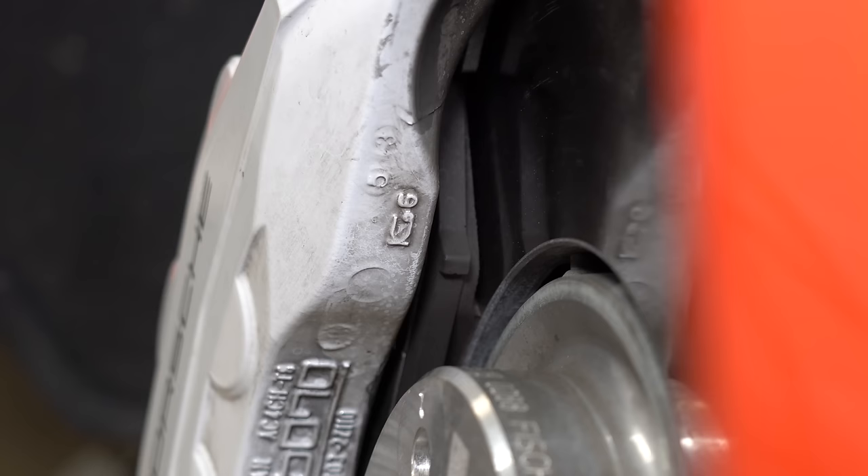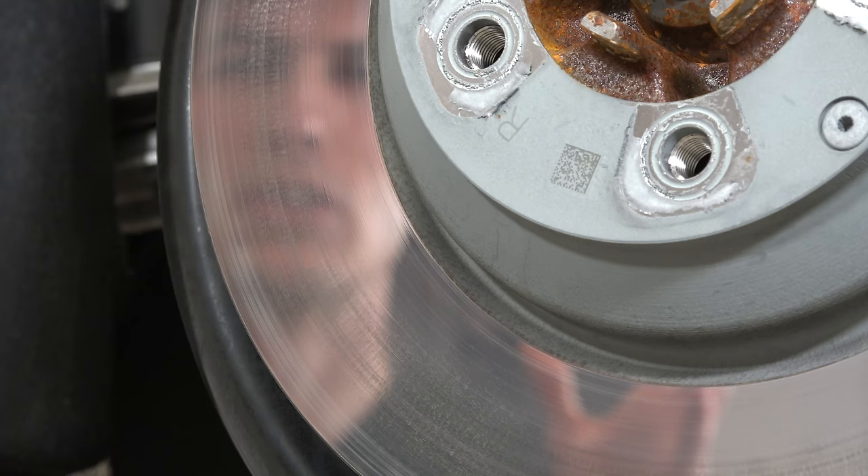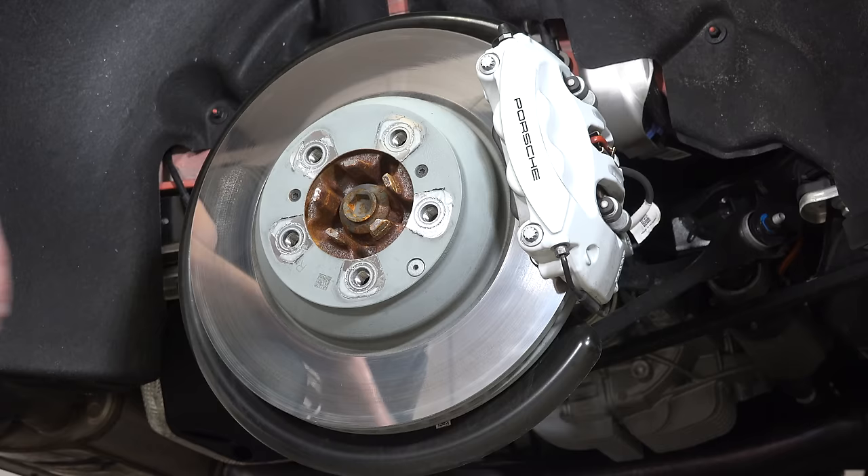It's not just the rotors that are unique — it also has specific brake pads that go along with it. Visually it's already quite different. It has a mirror-like finish and Porsche has boldly chosen to use white brake calipers to show off how little dust it produces.